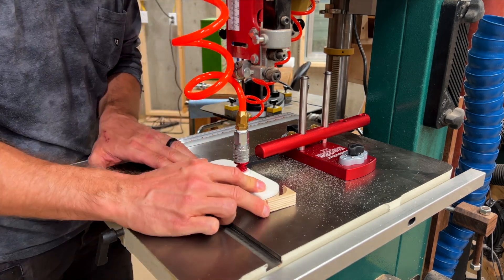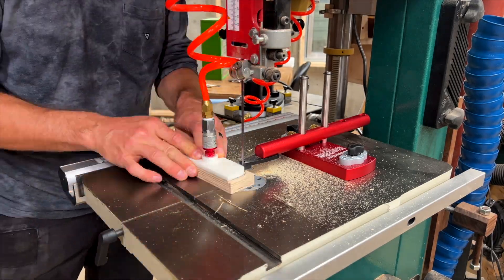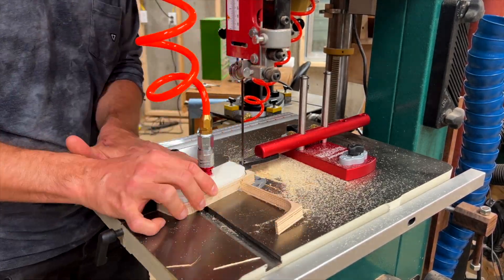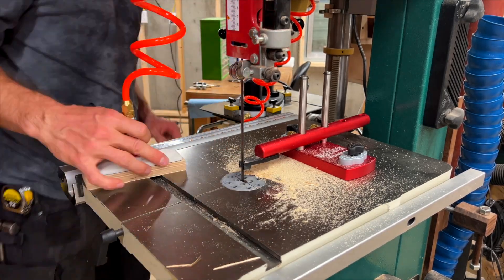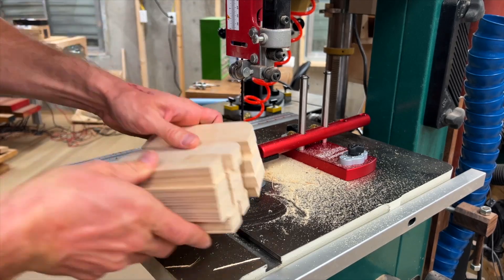There's a whole lot going on here with this operation that might look odd to you, but I'm opening with this video clip because it involves a 3D printed template to cut repeatable wooden forms. I think that's a pretty cool use of the technology, and I needed a good hook to open a video about my 3D printers, so there you go.